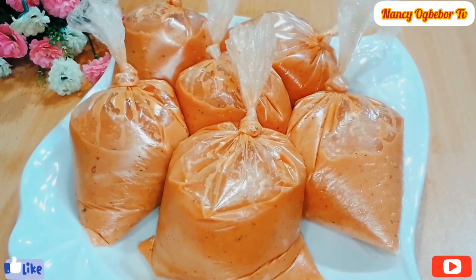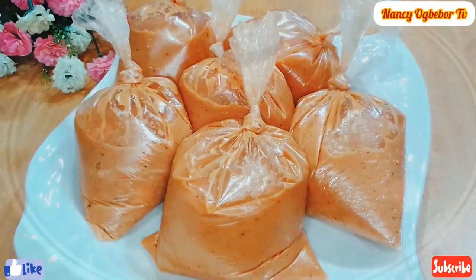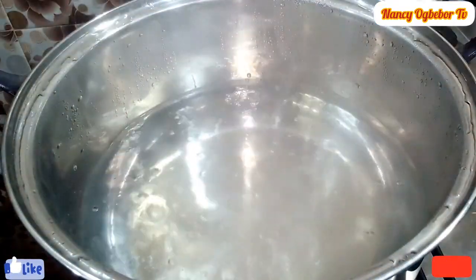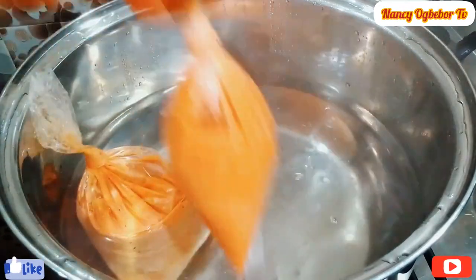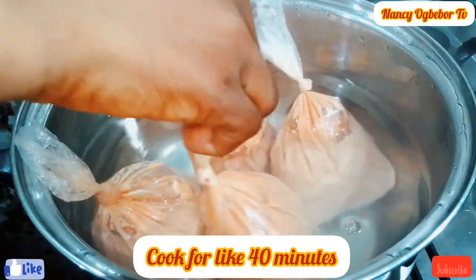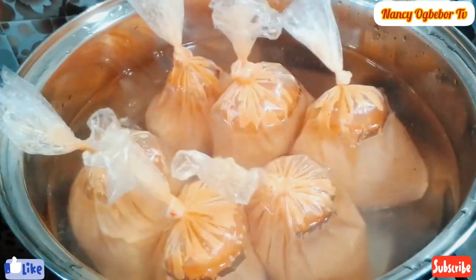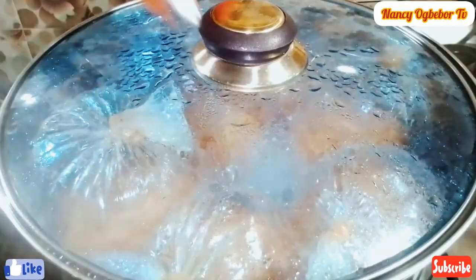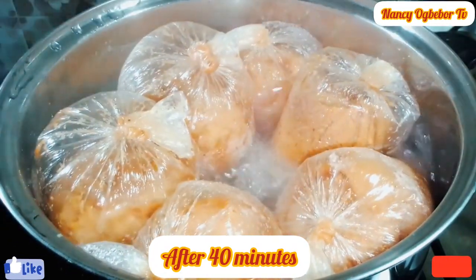This is what I have and it looks so beautiful — the color is amazing. I'll transfer this into the boiling water and cook for about 40 minutes, depending on your heat. Always check and see how it's going; don't forget it on the heat so you don't get burned.